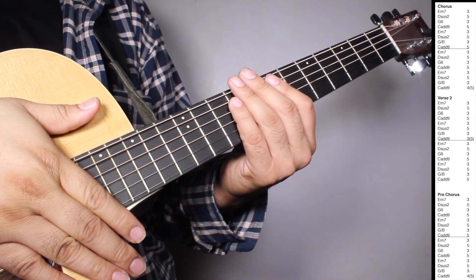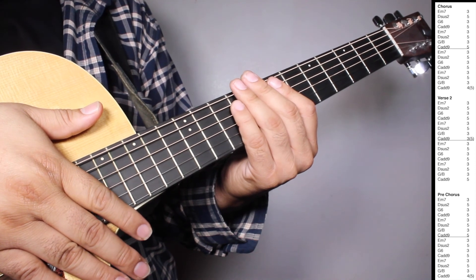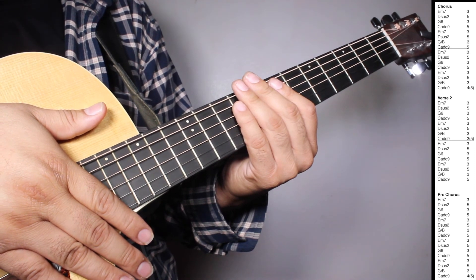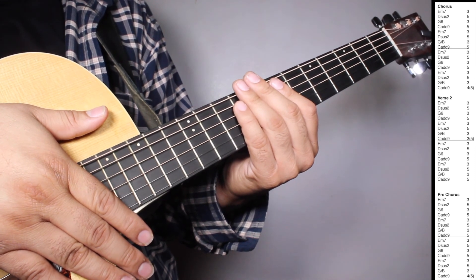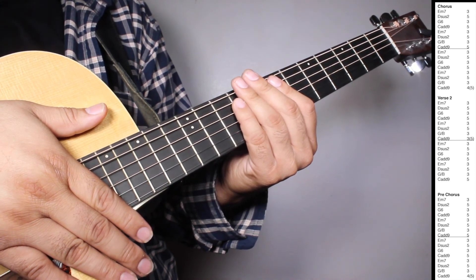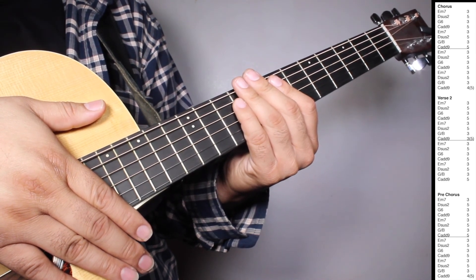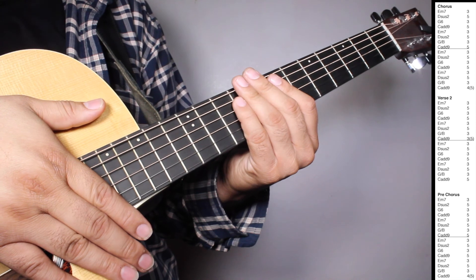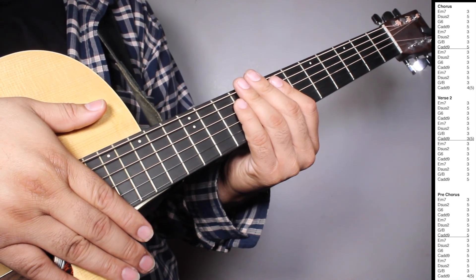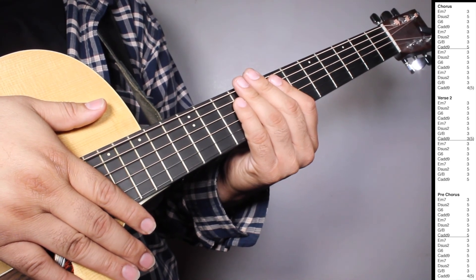On verse 2, we have one set of Em7 three strums, Dsus2 three strums, G6 three strums, Cadd9 three strums, Em7 three strums, Dsus2 three strums, G over B three strums, Cadd9 three strums counting 5 beats. And then we have one set of Em7 three strums, Dsus2 three strums, G6 three strums, Cadd9 three strums, Em7 three strums, Dsus2 three strums, G over B three strums, Cadd9 three strums.